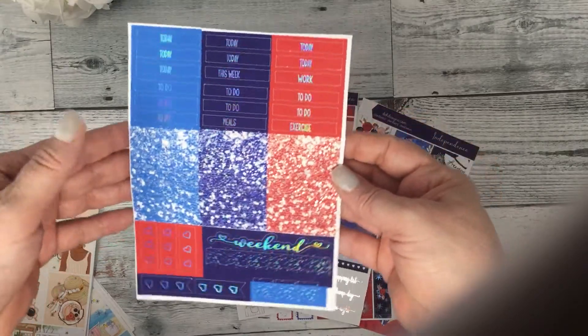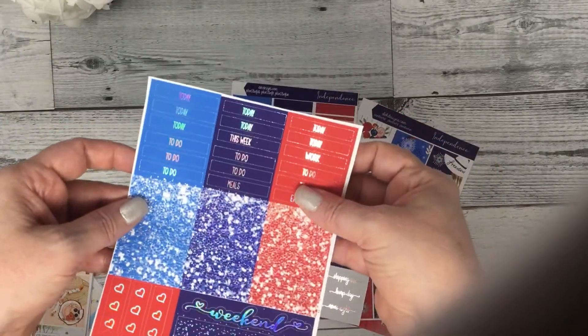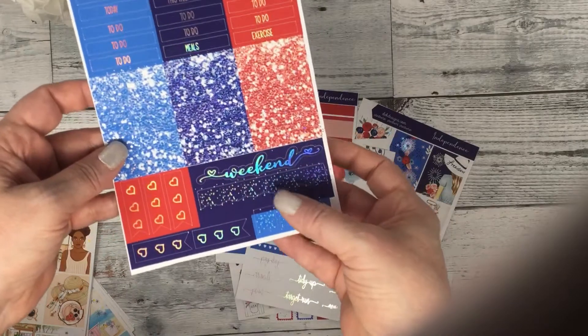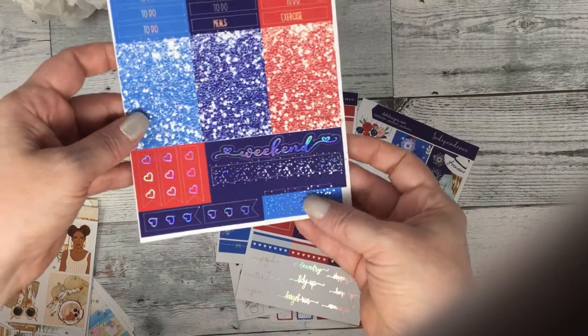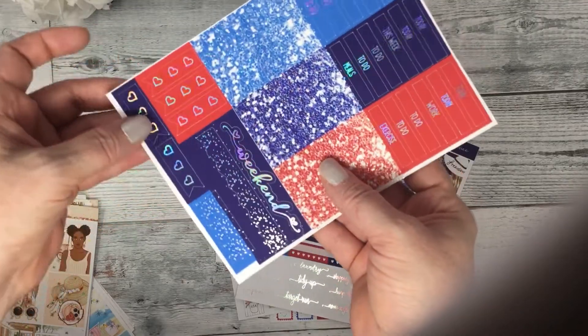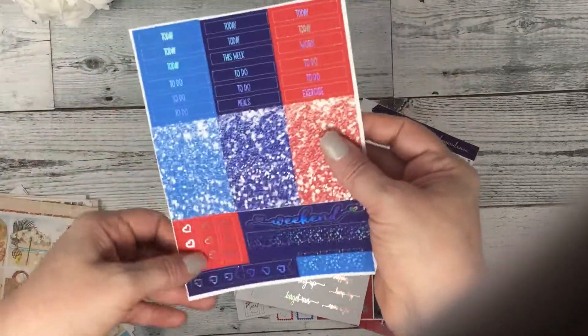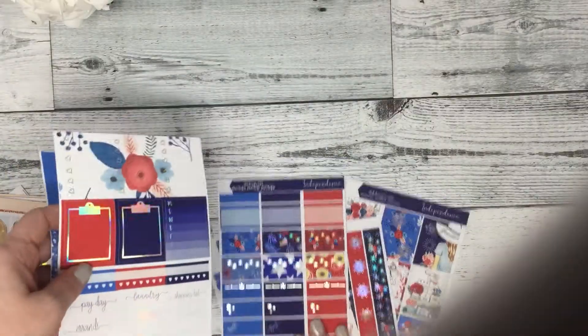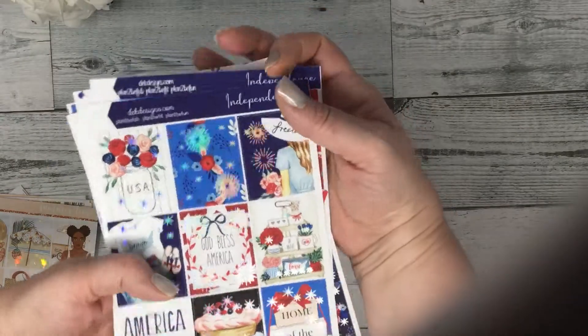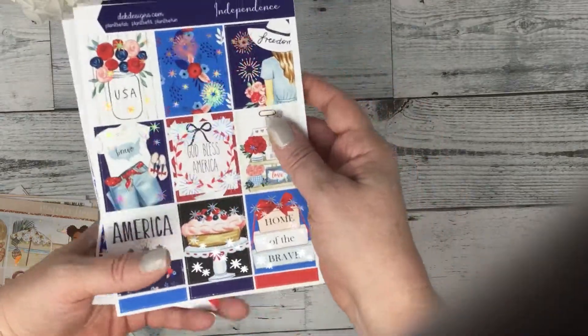And then your three heart checklists, two clipboards, your sidebar habit trackers, and some script. And then your headers — these ones are labeled, these ones are glitter — your weekend banner, your weekend banner scallop, some short page flags, and some flag checklists. Okay, so that one was Independence in silver hollow foil.